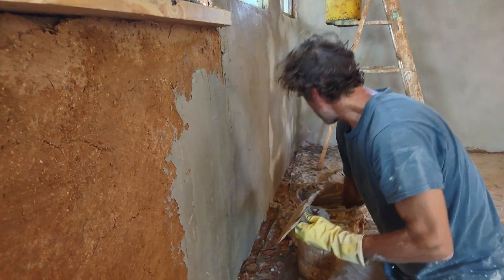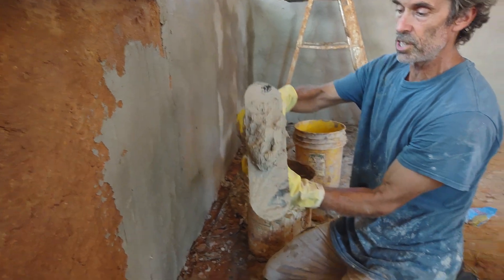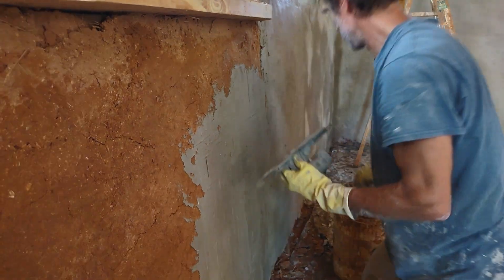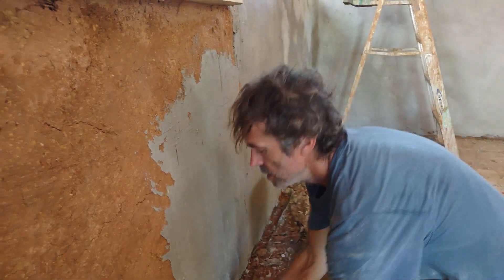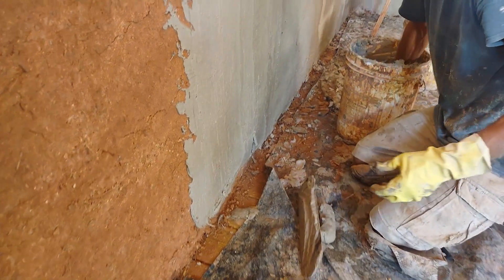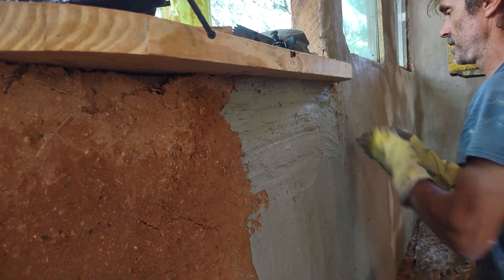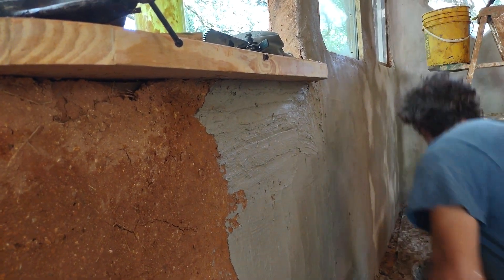This plaster just feels really nice and creamy — this is about the texture you want. You don't want it to slip off the trowel. Sometimes the parts below the sill are kind of hard to get to with the trowel, so you can just use your hands and go flat that way.